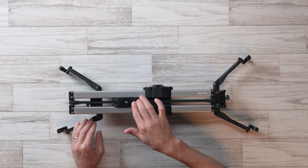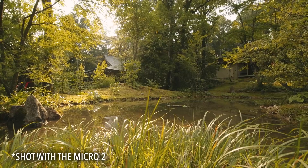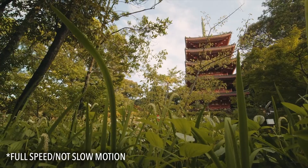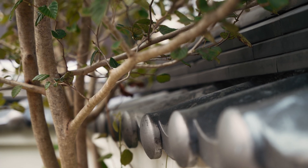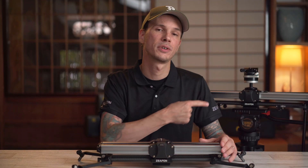These sliders have a kind of fluid damping mechanism built in, similar to the fluid resistance you get on a video tripod head. It helps a lot to take out those final little imperfections in your actual movement, especially if you're using the manual version. Because of that design, it is incredibly easy to get not only smooth but consistent movement even just using them manually, in less time with less takes and less frustration.